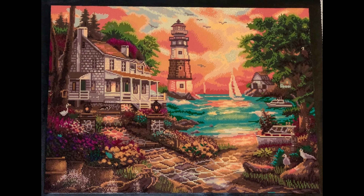Hey guys, welcome back to my channel, Nurse Rachel and Krabs. Today I'm bringing you a post-review of a painting that I did earlier this year. This is Cottage by the Sea by Chuck Pinson. This is a square diamond painting, 74 by 55 centimeters or 29.1 by 21.6 inches.